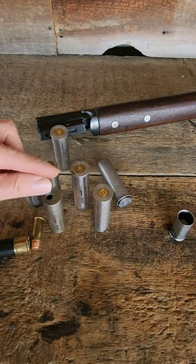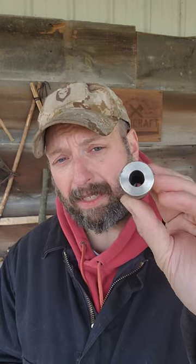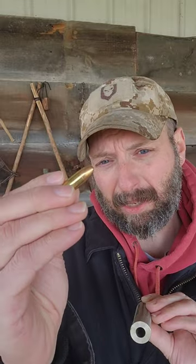And then my absolute favorite, of course, is going to be the .22 long rifle. Now there is no rifling in this, so this is smooth bore. But it's a great way to scavenge ammo. You may have ammo and may not have the right firearm for it. Ammo is getting expensive and it can be hard to come by sometimes. I'm able to shoot up to 16 different types of ammunition just with that one firearm and a bag full of adapters.